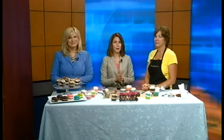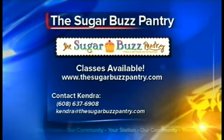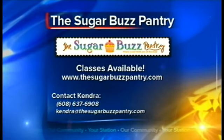You can find out more about these ideas — and also Kendra offers classes. You can go to her website at sugarbuzzpantry.com, or you can email her at Kendra at thesugarbuzzpantry.com.